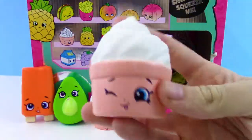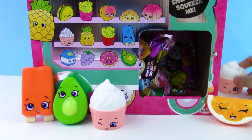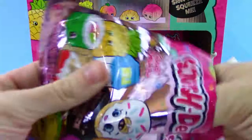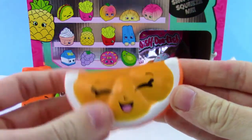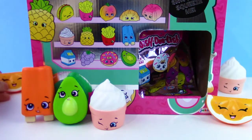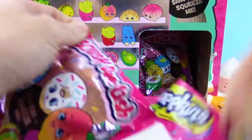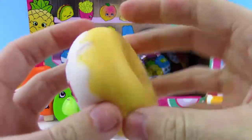We got our first duplicate — more ice cream, which I'm not complaining about. Then we got another orange slice. Maybe we'll get a full orange by the end of this video — looks like we'll need about six of those. And yes! We got the donut!